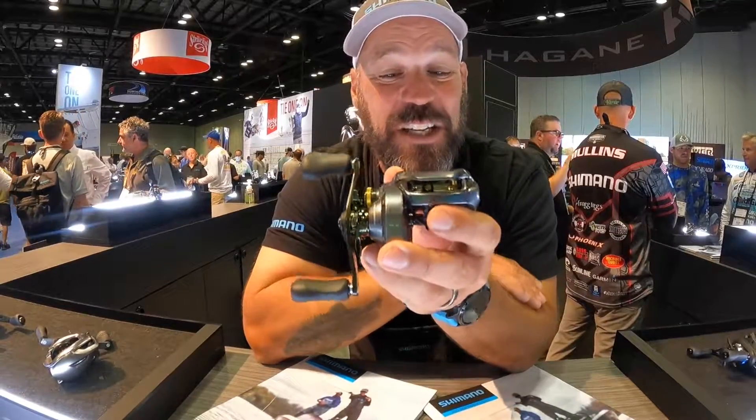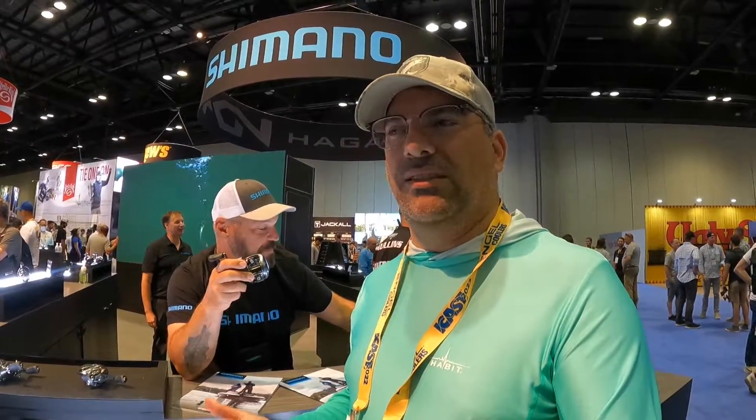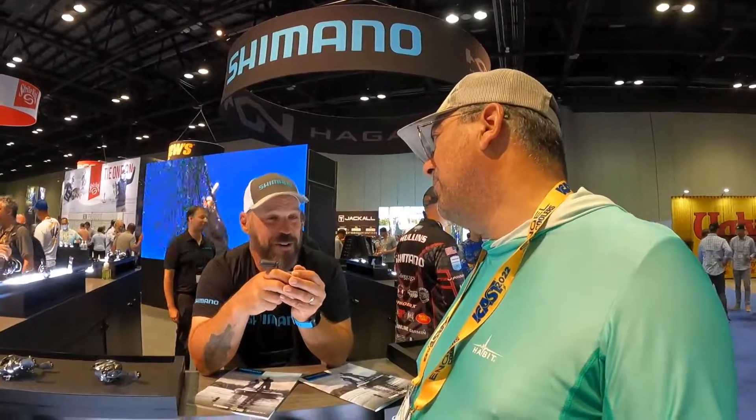So there you have it — that is the new Curado DC 200. That is amazing. The technology that Shimano is bringing to the table is just head and shoulders above most, if not all, of the competition out there. Thank you so much for your time, man — I really appreciate it.